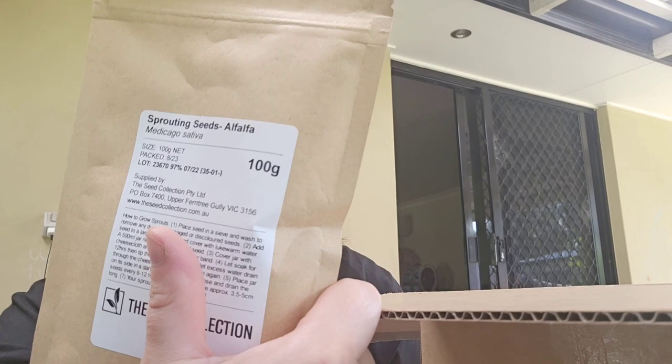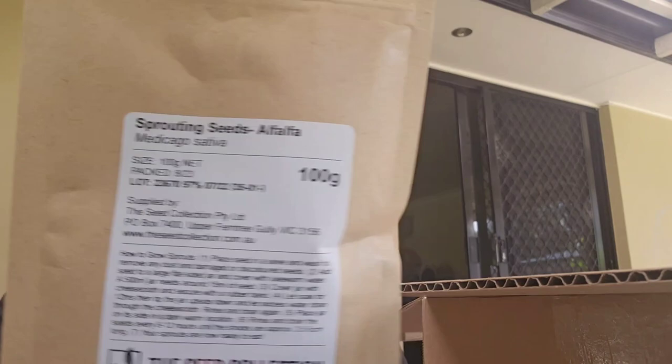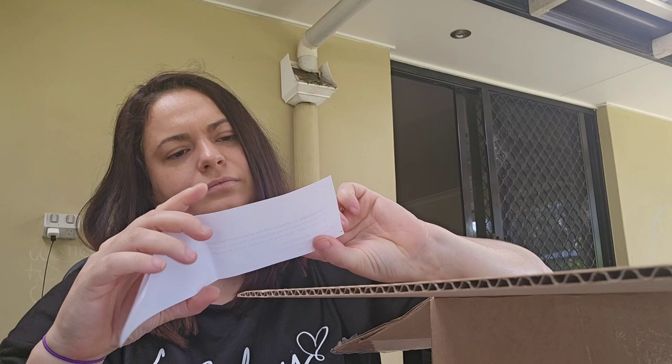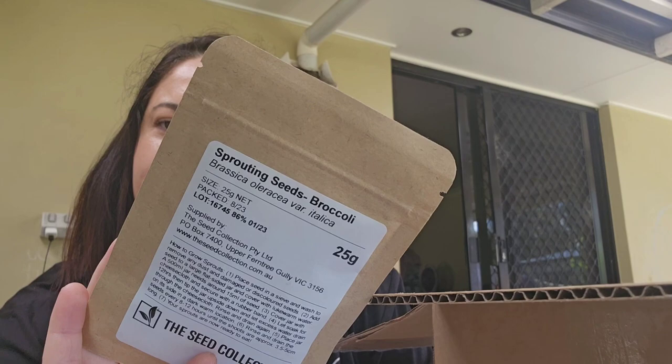These ones are the alfalfa, and then these are the chickpeas. Inside there's a thank-you letter from the seed collection letting me know one of my items was out of stock. I also have broccoli sprouting seeds and wheat grass sprouting seeds — a whole bunch of different stuff I'm excited to try.